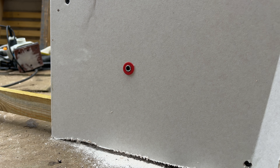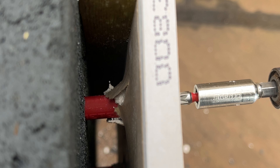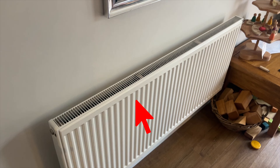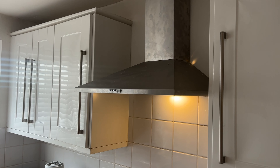Once you have all that in place, take the 100mm long screw and screw it into the plug. The screw is now supported by the metal sleeve, and four of these fixings can carry up to 100kg. Now you can hang anything from radiators to mirrors to TVs to kitchen cabinets using these fixings.